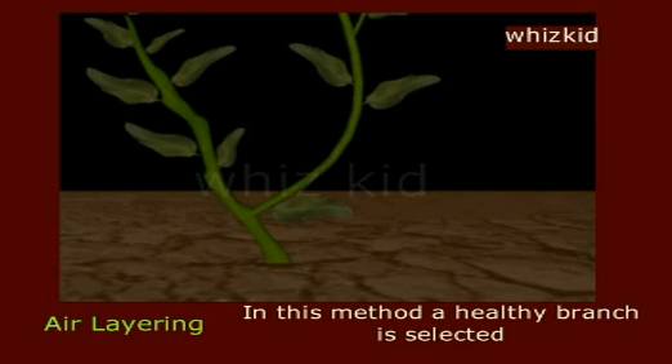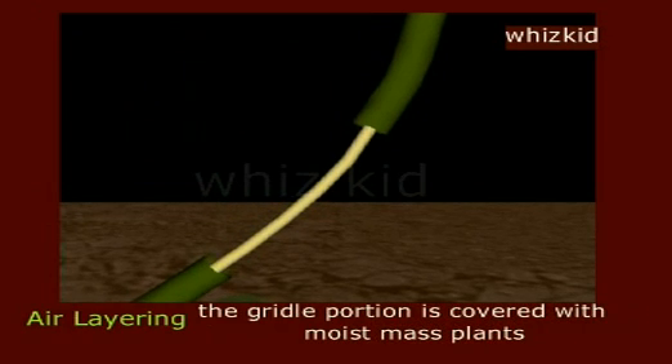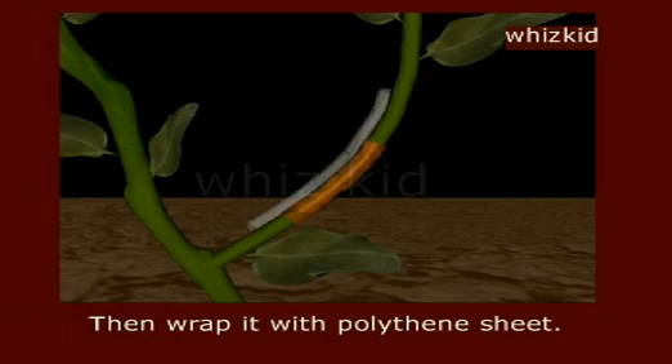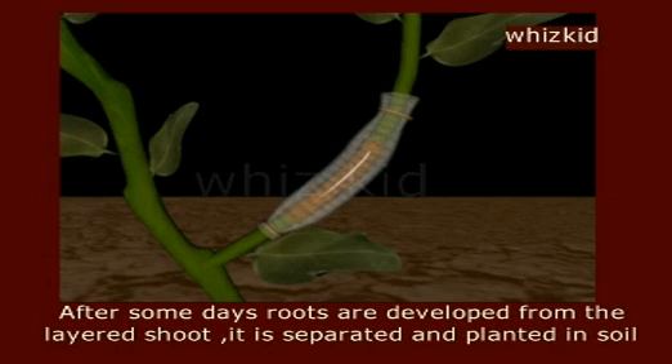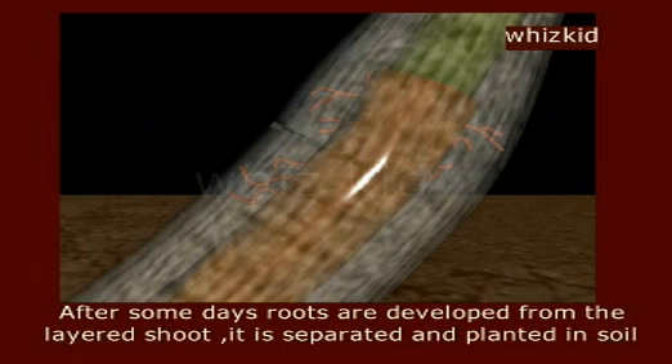Air layering. In this method, a healthy branch is selected. A small piece of bark is sliced off from it. The girdle portion is covered with moist moss plants, then wrapped with a polythene sheet. The wrap is tied with twine so that no moisture can escape from inside. After some days, roots are developed from the layered shoot.